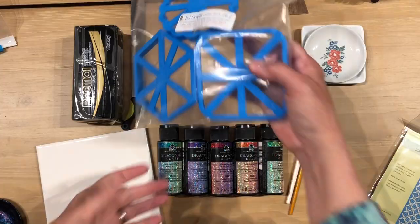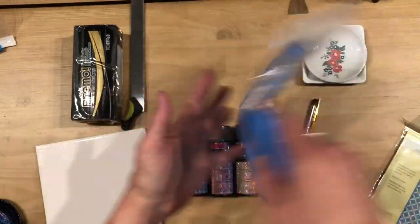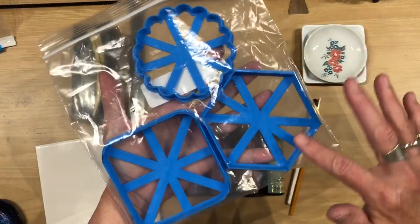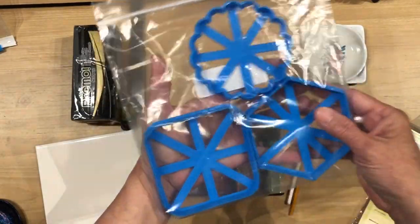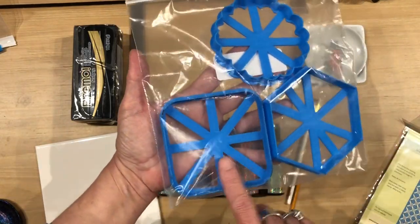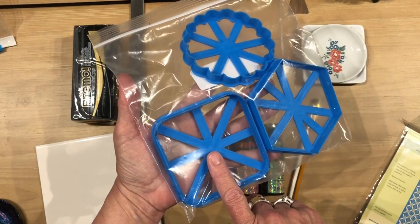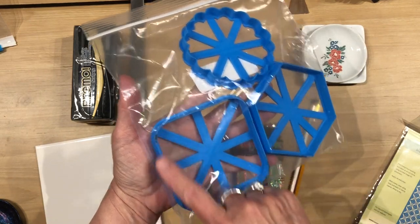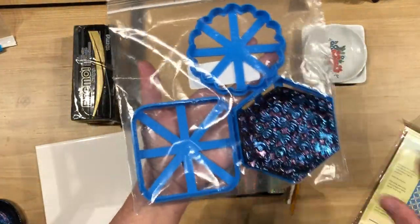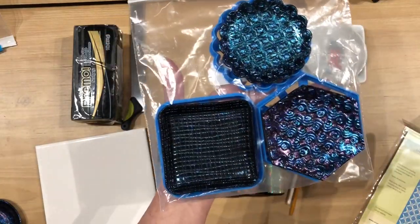So those are the textures that I used for those trinket dishes. And to get their shapes, I used these coaster cutters from RJ Crafts. There's the scalloped, the hexagon, and the square with the rounded corners. If you look back at my video with the tattoos making the coasters or art tiles, this is the same cutter that I used. I wanted to show you how I achieved these shapes for these trinket dishes.